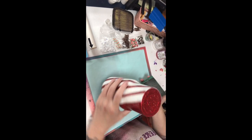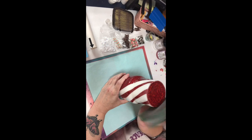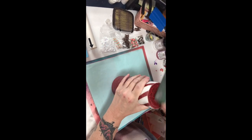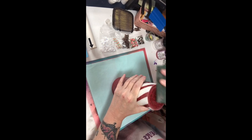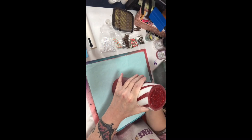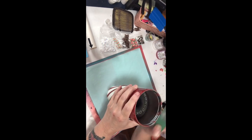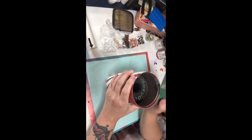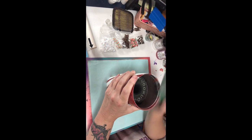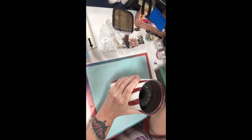Now I'm just going to use my sanding block and sand down really well. Try to be careful around your edges because you don't want to reveal the stainless steel under there, so I try to be gentle around that. But you want to sand it down the best you can so that it's smooth for you to apply the vinyl or nail tape or whatever you choose to use. I think this is a 120 grit sanding block - it doesn't have the number on it like they normally do, but that's usually what I have on hand. I want to get around the rim really well. I like to reveal a small thin line of stainless steel around that rim just so I get a good seal when I do my final layers of epoxy.